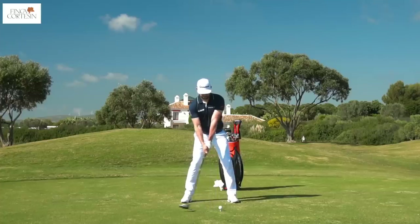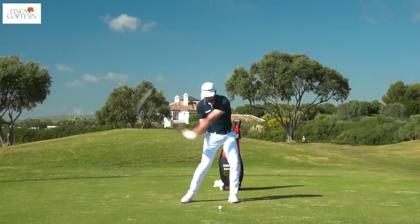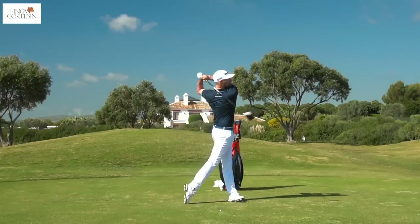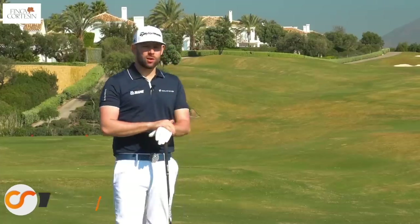Thank you for joining me here at one of the best golf courses in Spain. This is Finkercortis and we're on the 18th hole. This is the second video in the video series looking at how you can master the driver. Welcome back — once again we are at this absolutely spectacular golf course Finkercortis in Spain.